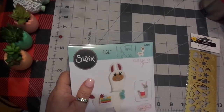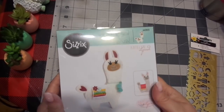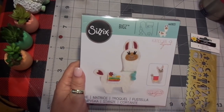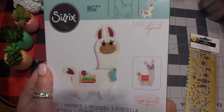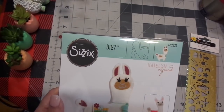I'll just have a station set up, and people can do things. Look at this little llama — I had to get it. I was thinking, wouldn't it be cute to make some cute little stand-ups? And I love how they did the ears. I'm super excited. It comes with the blanket, and the tail, and the ears, and the face, and all that good stuff.